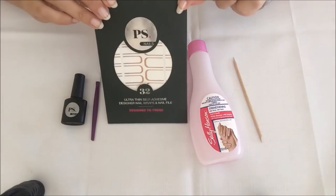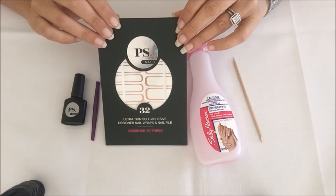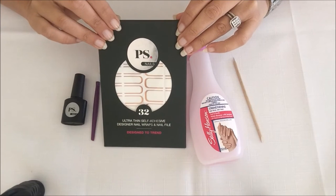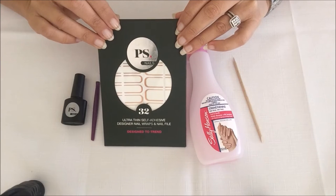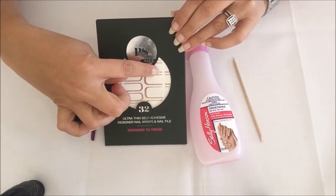Now all Piers nails come packaged like this, and today we're going to be applying this beautiful nail wrap from the Timeless Collection called Sobriah. It's a beautiful white wrap and it has a rose gold trim.